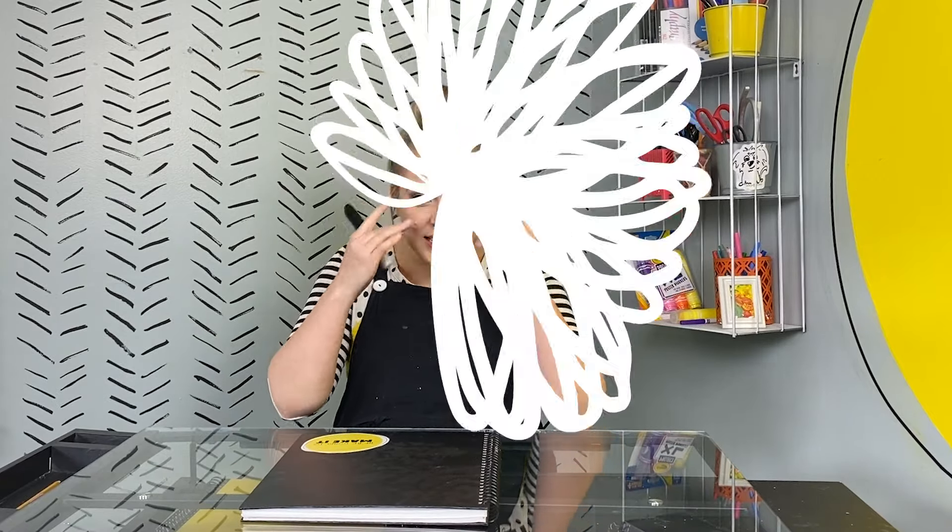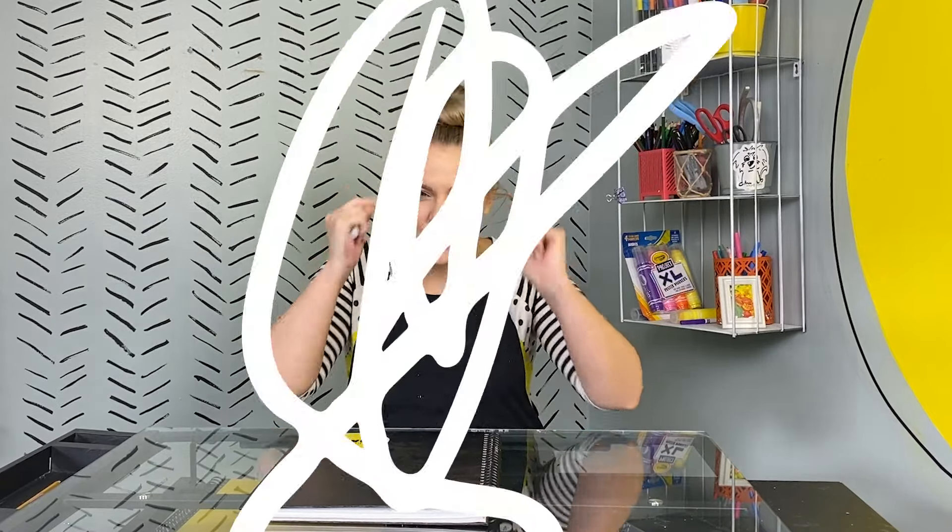Today, we're gonna learn how to draw some simple things together so that we can practice our drawing skills, our seeing skills, and our creative skills. Today, we're gonna draw a football.